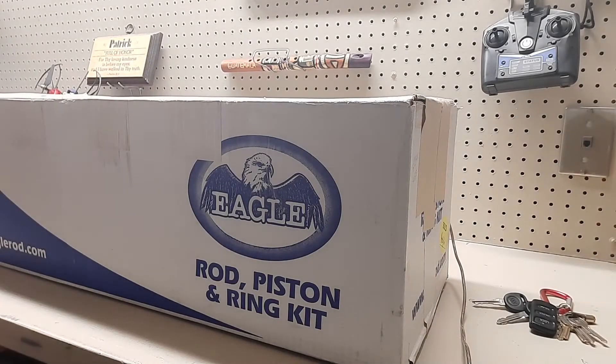Alright, how's everybody doing today? I got a couple packages in the mail on Thursday and I'm gonna open them up. This is the Eagle rod piston and ring set — this is my stroker kit.